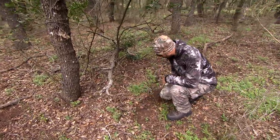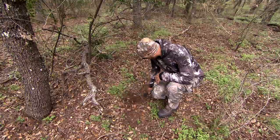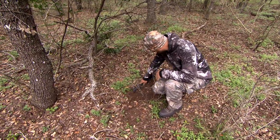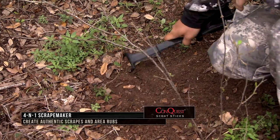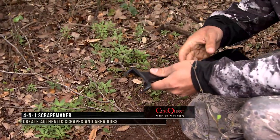When I put new cards in, set up my tree stands — this is when I want to make mock scrapes and have the Scrape Maker with me. What's unique about it is it has four different unique components that make a mock scrape or refresh an active scrape authentically, just like an adult buck would do. So we'll take you through them.